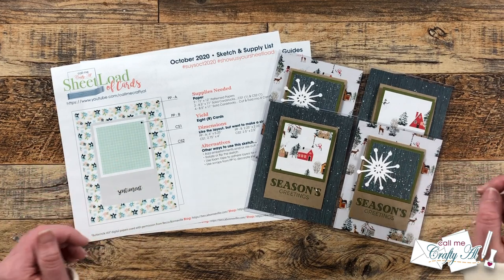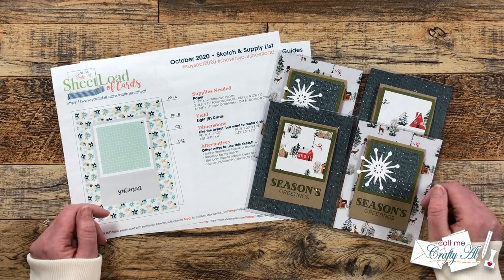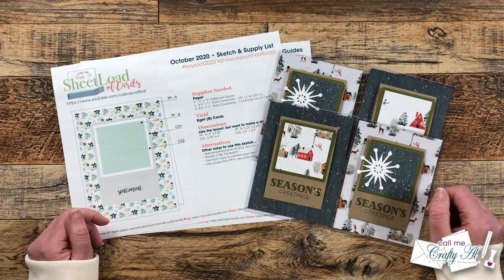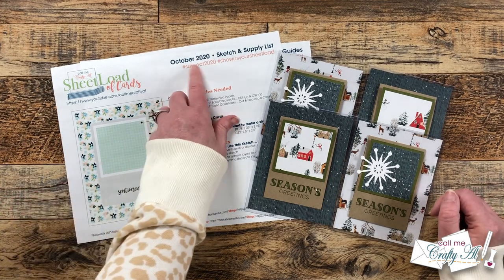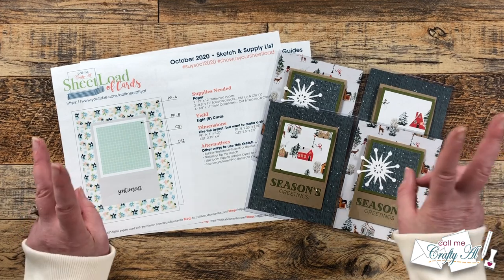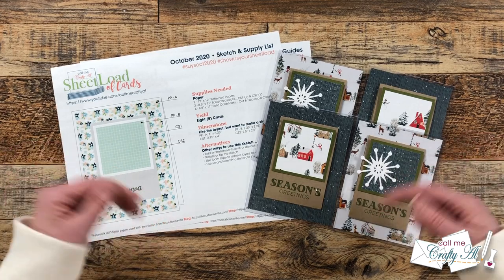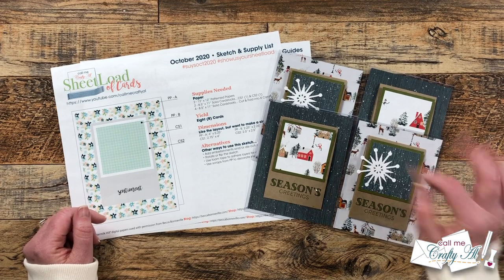You can view it on screen and use it from there, or you can download it to your device and print it. Below the link it does say to watch the video for a password, but you watching this far is your password. Don't forget if you're going to create with it and share online to use the hashtags, or you can always send one in for the end of the month video. My P.O. box as well as the show us your sheet load guidelines video is linked in the description box below. Until my next video, I hope you're all having a crafty day. Bye bye.